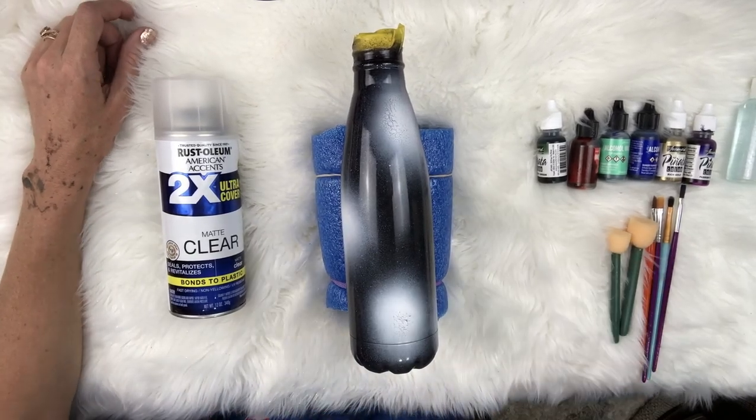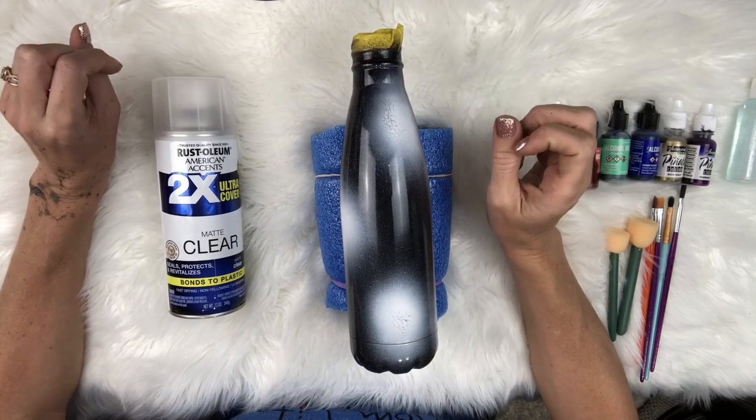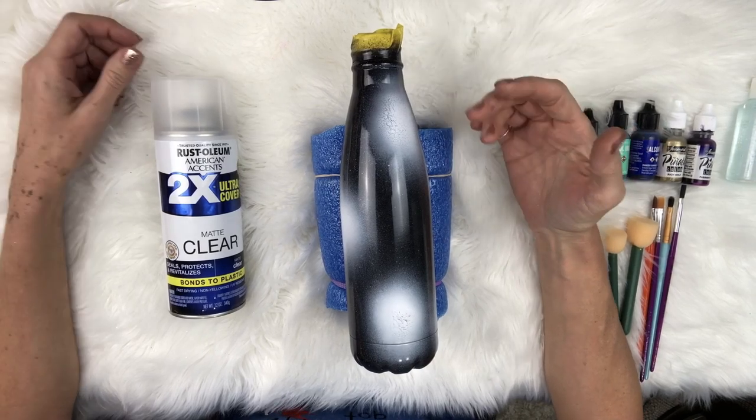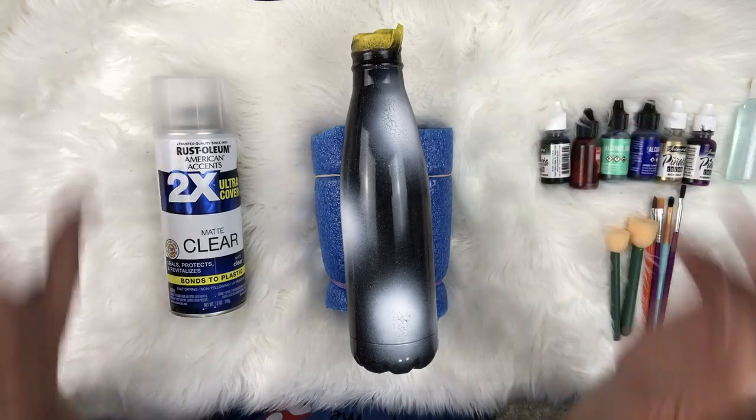Welcome back to Little E and Rose. My name is Summer Noelle and today we are gonna do a Nebula tumbler. It's gonna be like a galaxy tumbler - different than what you've seen. It'll be really fun, super creative, a real fun technique to do.